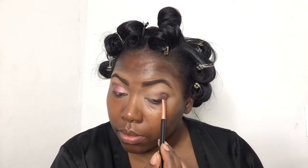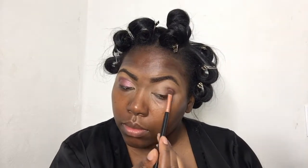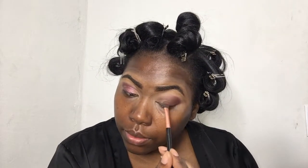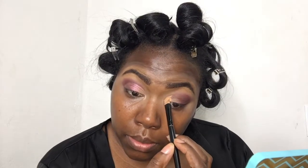I'm going to do the same thing on the other eye. The shimmer color is kind of sheer, which is really nice — it just has a nice glitter glow to it with that maroon color. When you guys do this look, you'll love that shimmer.